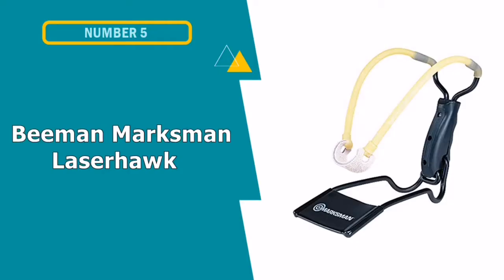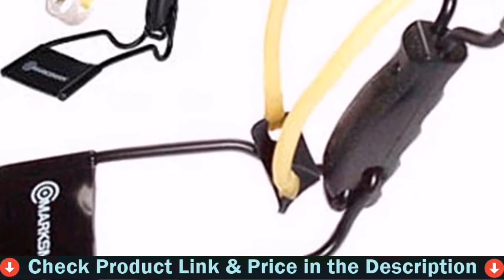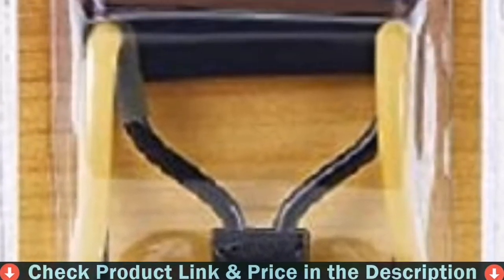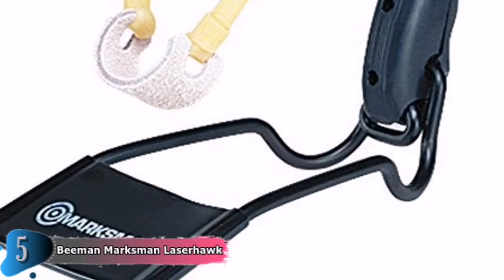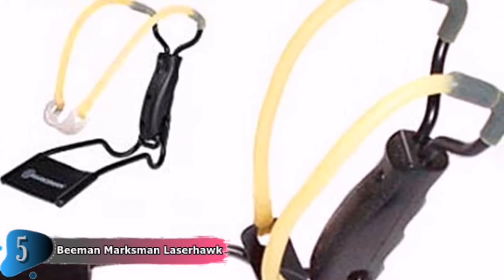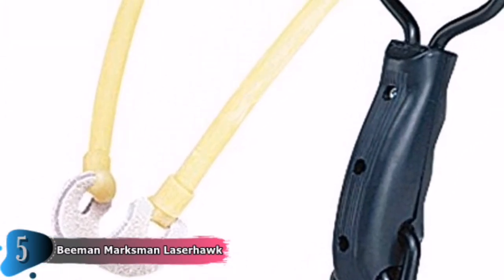Our fifth and last choice is the Beeman Marksman Laserhawk Folding Slingshot. A wrist rocket style slingshot like the Beeman Marksman Laserhawk can be more accurate than its counterparts, owing to the stability offered by the support arm. The slingshot will be used more frequently as your accuracy improves. This one is designed to accept both 1/4 inch and 3/8 inch steel shot, allowing you to tailor the ammunition to the target, with the larger ones used for larger critters. The yoke is made of tempered steel, making it strong and unlikely to snap under pressure.